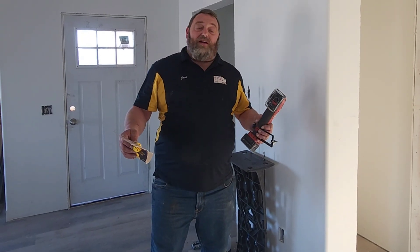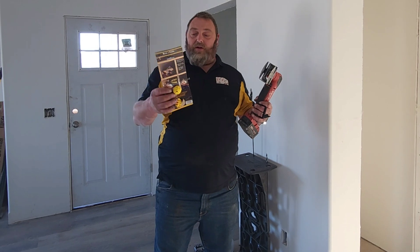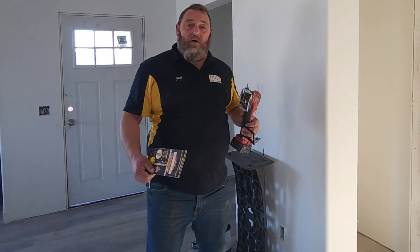Hey guys, Tim here with the Jacks of All Trades. The furnace guy did not run the thermostat wire, so I'm going to show you how to use some cool tools to fish a thermostat wire in easier than you've ever seen. Come on over here and let's check it out.